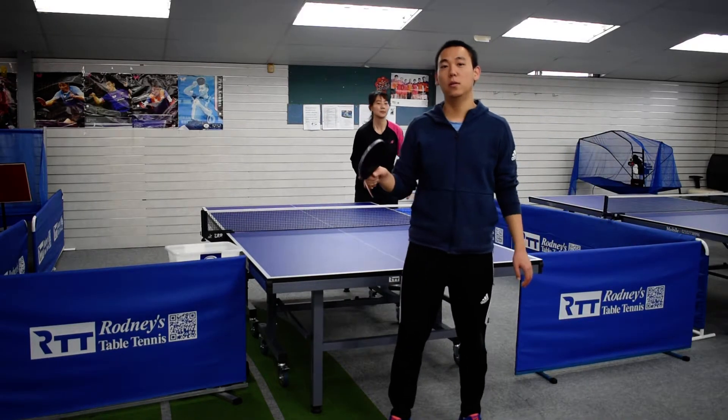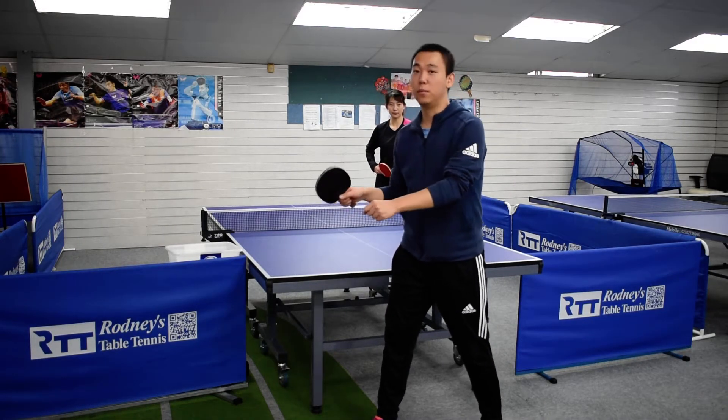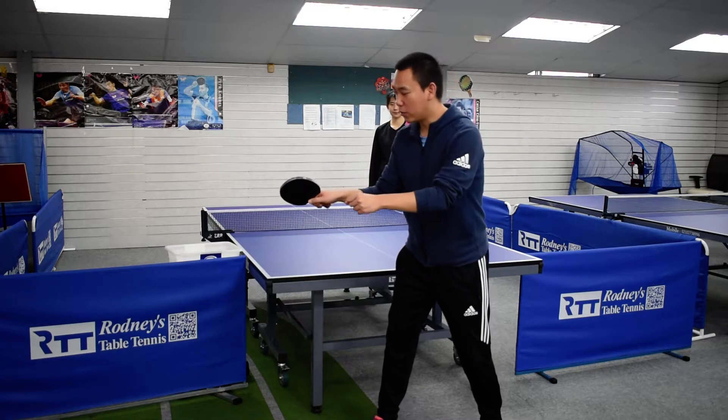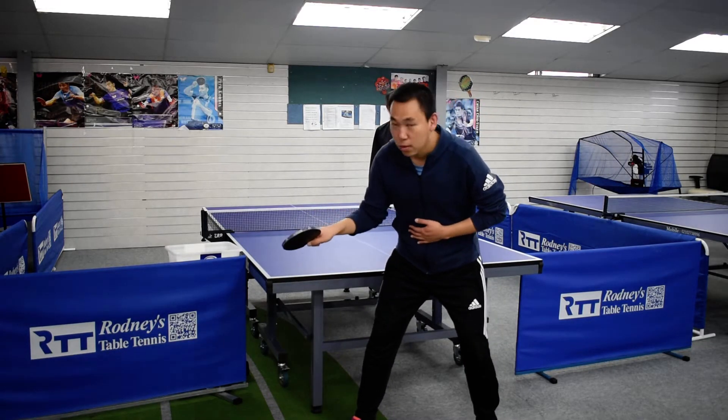When you block the ball, you have to find the best timing to contact. Always contact the ball before the top of the bounce. Carry the ball and follow through. Keep your ready position, leaning forward.